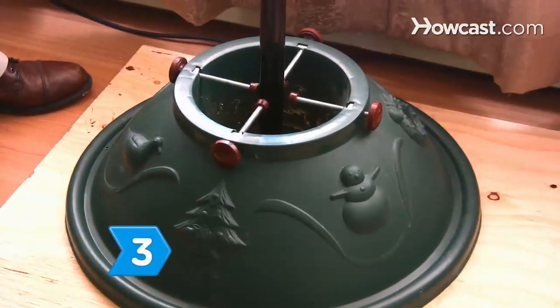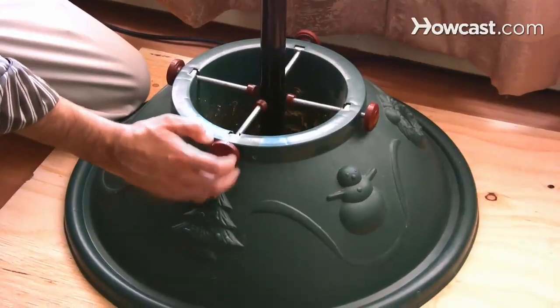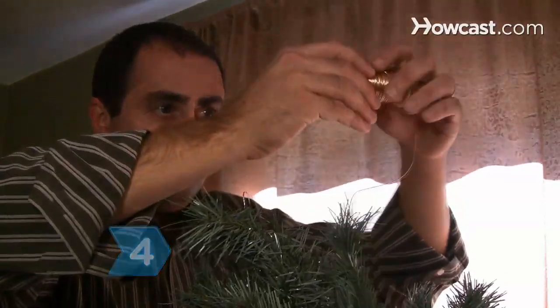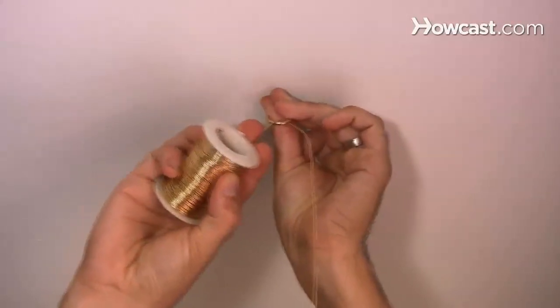Step 3: Insert the tree into the stand, making sure that it is securely attached and won't tip over. Step 4: Screw a ceiling hook into the ceiling directly above the tree. Attach a heavy gauge wire securely to the top of the tree trunk and connect it to the ceiling hook to prevent tipping.